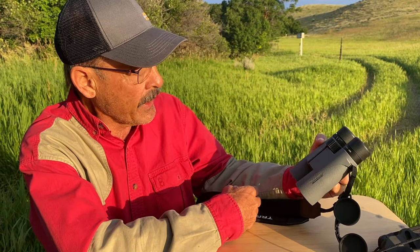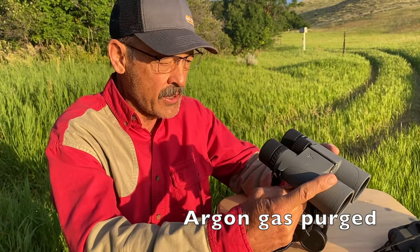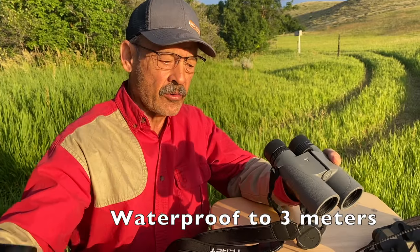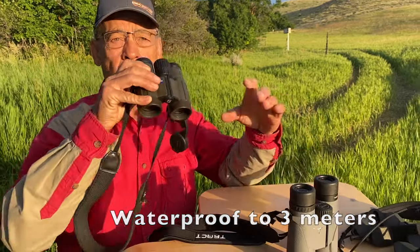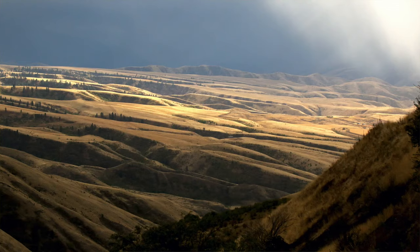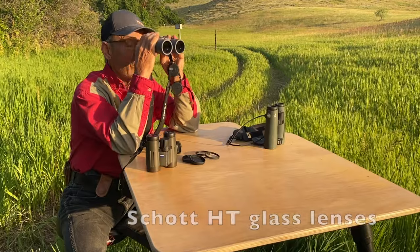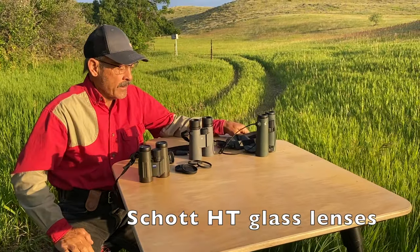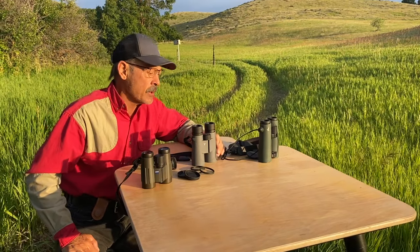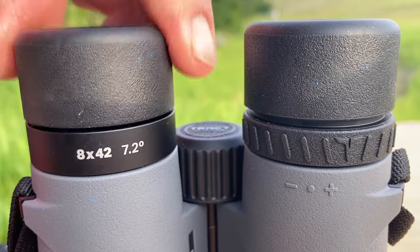Beyond that, I can't think of anything else you'd need to know about this binocular. If you can compare it with a friend's Zeiss, Swarovski, Leica, or any of the other big brands, I think you're going to be really impressed. It's a well-designed binocular — I'd have trouble turning it down. That's the news on the Trakt Toric 8x42. I'd recommend it — heck of a binocular.